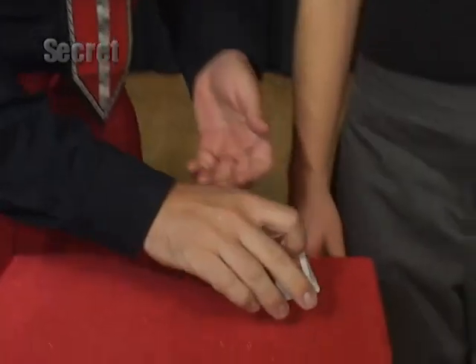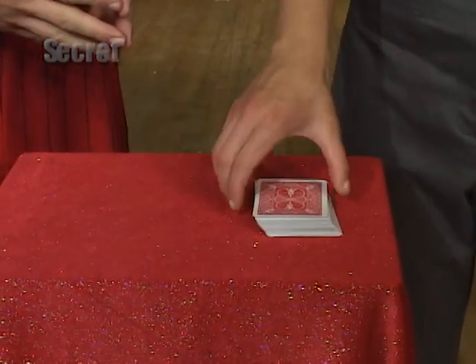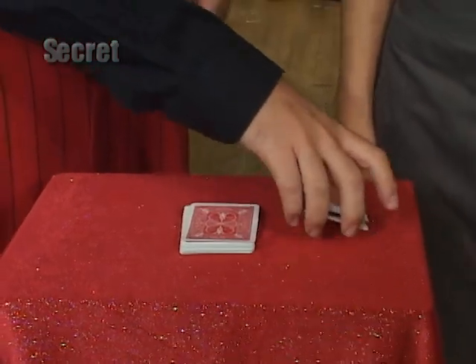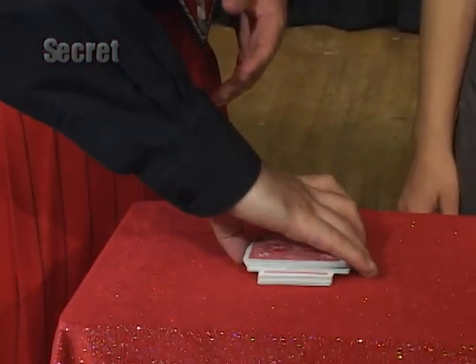And here's how you do it. You place the card you want to force on the bottom of the deck — I'm using the four of diamonds. All the other cards are just ordinary cards. I place the cards on the table and I ask April to cut the cards. Doesn't matter if she does a big cut or a little cut, because what I'm going to do is take the bottom half, the one with the four of diamonds, and crisscross it.